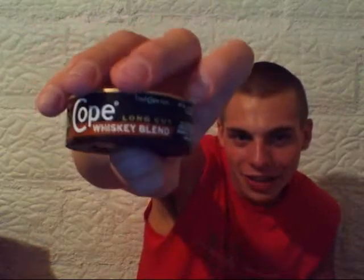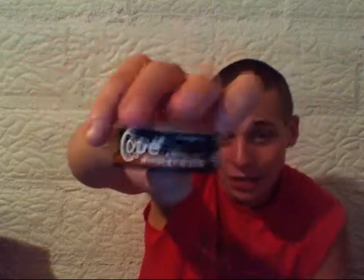Alright guys, on the presentation — this is a pretty damn fine looking dip right here. Starting with the warning label: US Smokeless Tobacco. Look at that — long cut whiskey blend, that's awesome. I love that black and orange, that's freaking sweet. You got your warning label, that orange lining. The can has that Copenhagen original look to it — that tarnished golden brown, and then you got the brown or black in the middle. Long cut.